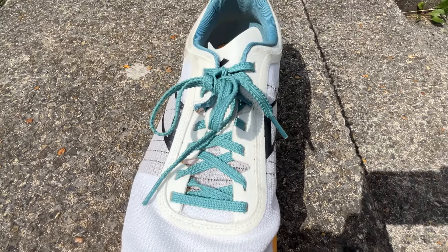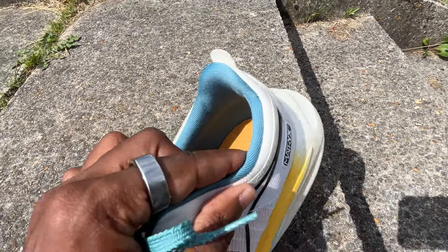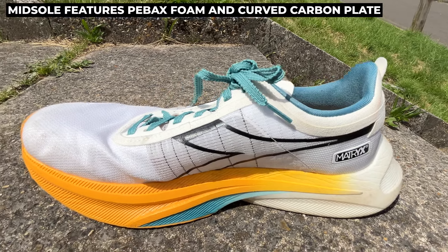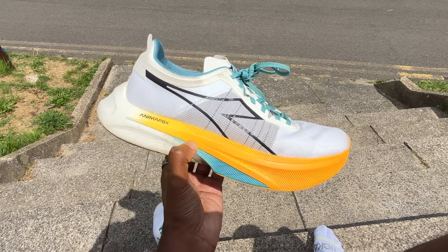The upper is a mesh one with ridge laces and carbon yarns to give it that light racing profile, while the midsole features a super-critical PEBA foam and a curved carbon plate to help give it that bounce and propulsive feel. At the outsole, Deodora uses a wear-resistant rubber compound across the foot, particularly to reduce wear at the heel.